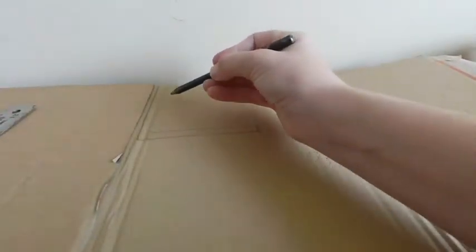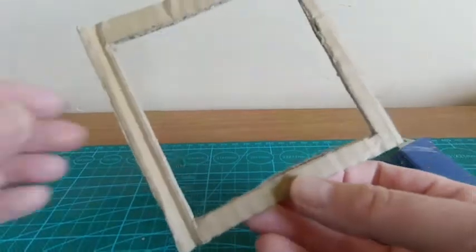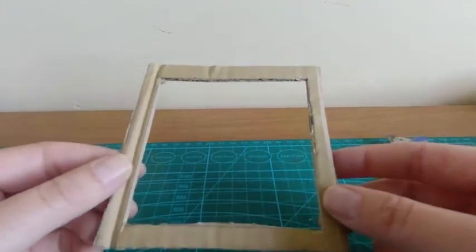Now I'm going to cut all this out. The frame I'm going to be left with is this piece, which is going to be your frame.